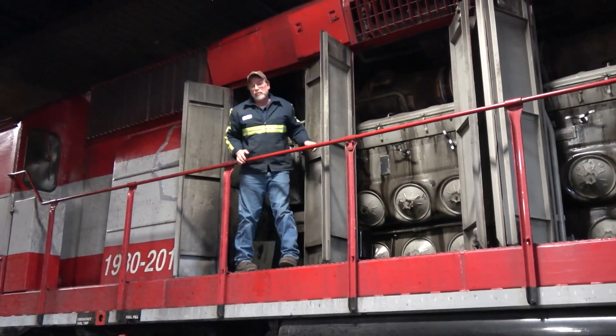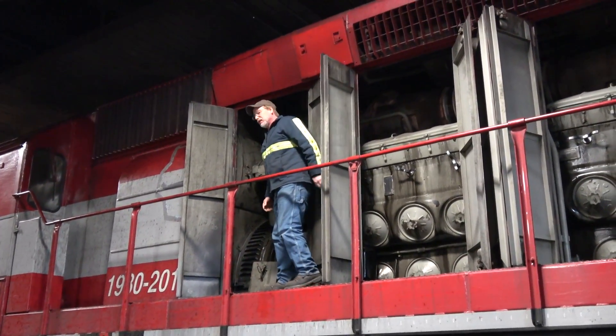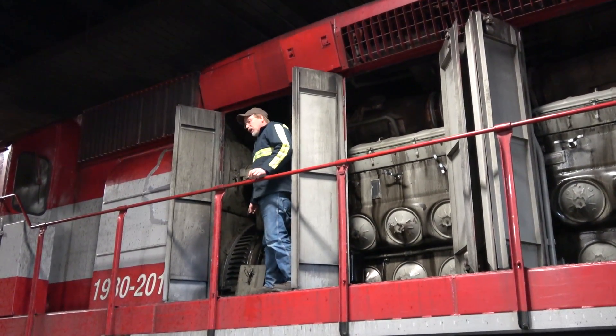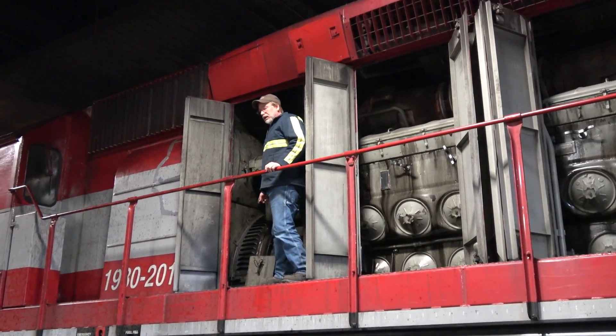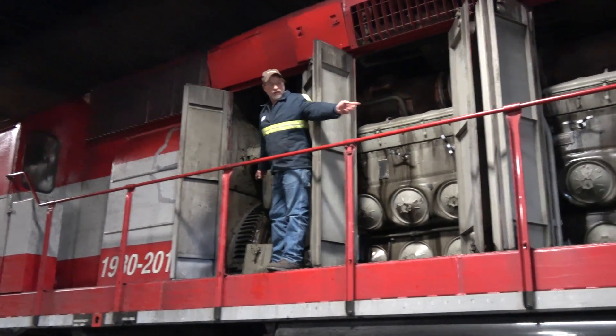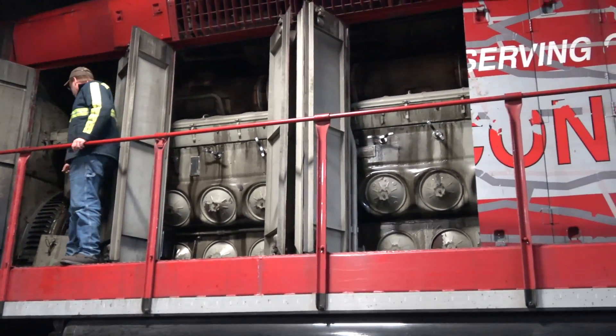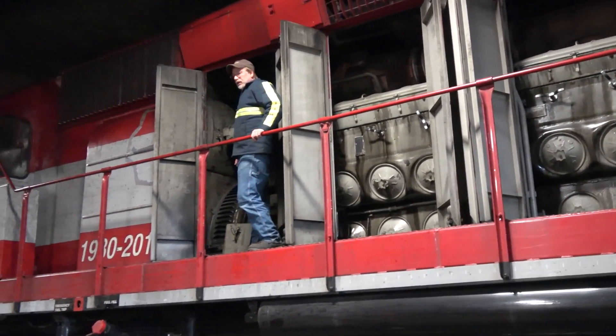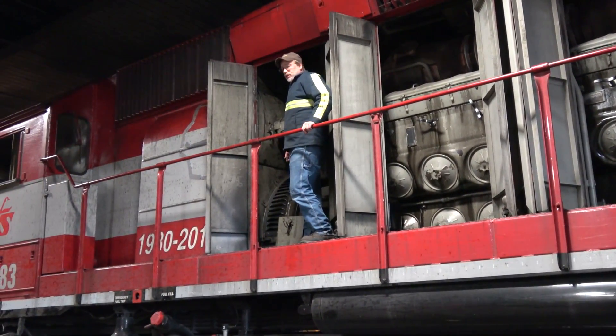I'm standing in the back of the diesel engine. Right here is the main generator. The diesel engine's primary duty is to turn that main generator to provide electricity to the traction motors that turn the wheels.